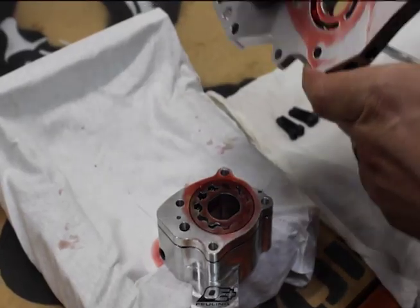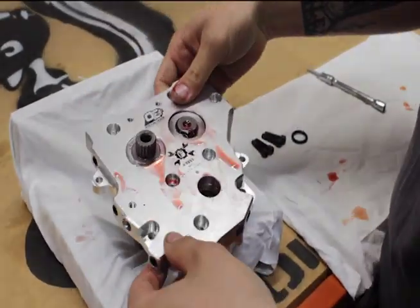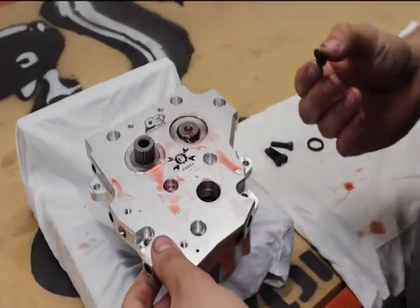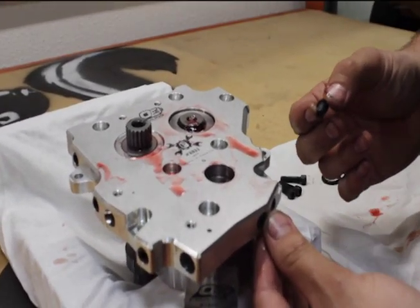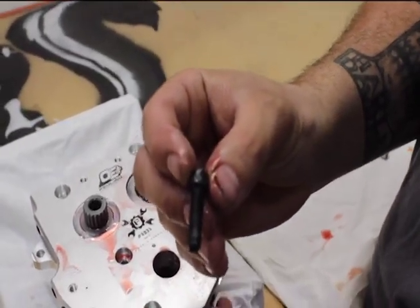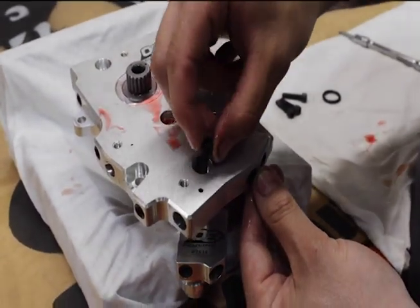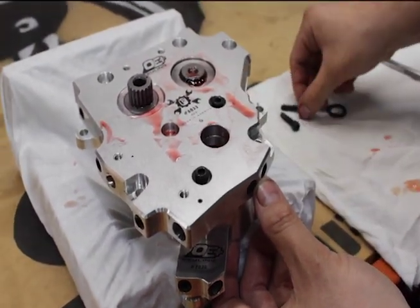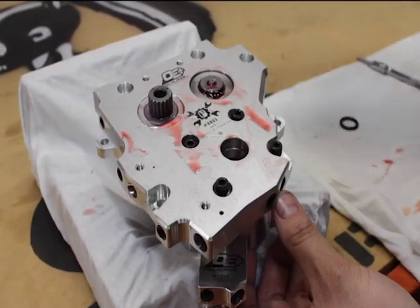We have the pump set up and we're going to go ahead and mate up this cam support plate with the oil pump. When we set this in, we're going to take our screws — and the key is that we're just going to be putting these bolts in finger tight so we can do the final alignment procedure inside the motorcycle. You'll also notice that on our bolts we have the moly lube on the threads as well as the underhead flange of the bolt.